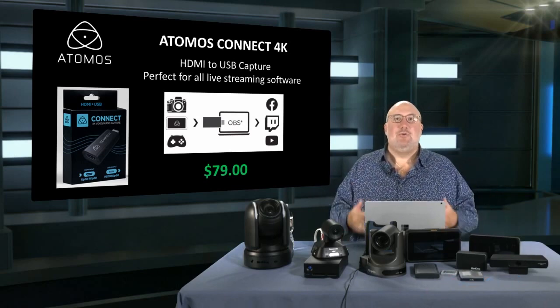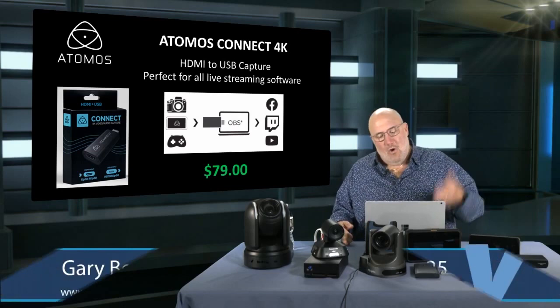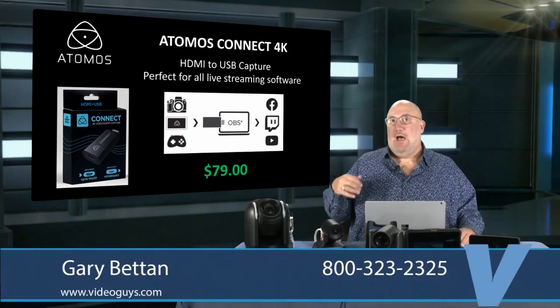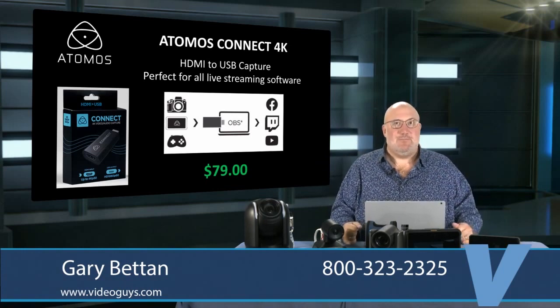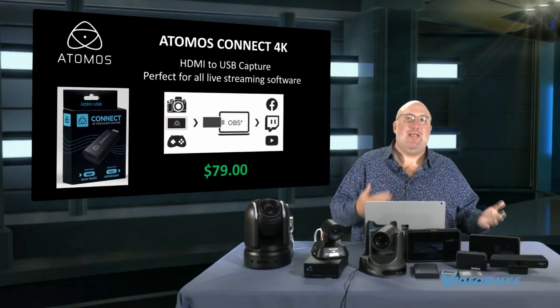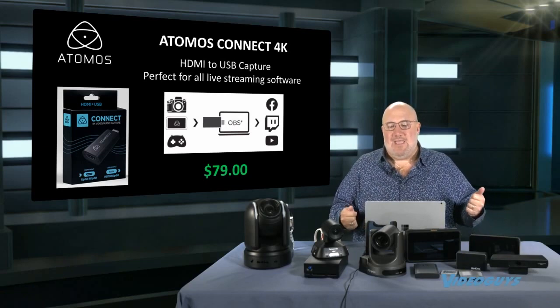For $79, you'll be able to bring video into OBS, Wirecast, V-Mix, Microsoft Teams, Zoom — whatever you have that you want to use. It basically turns any HDMI camera into a webcam.